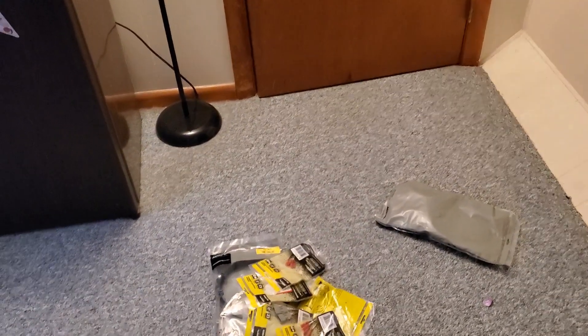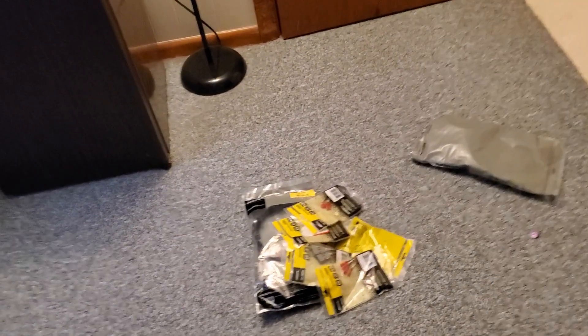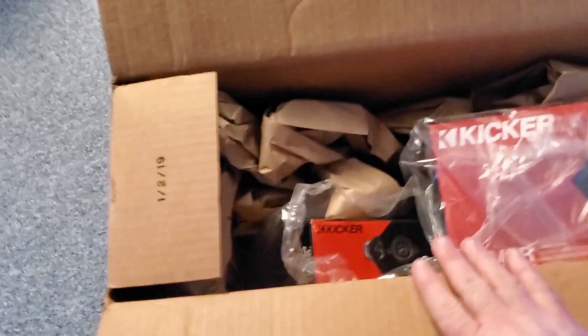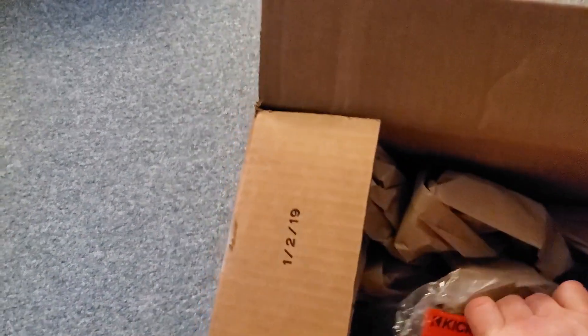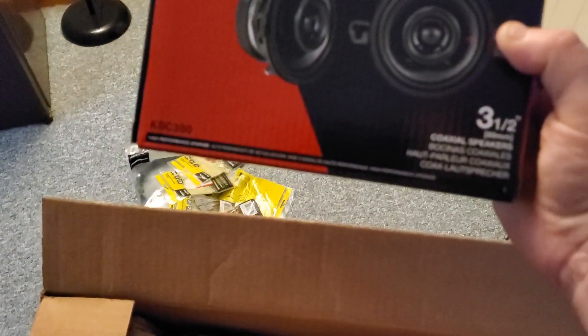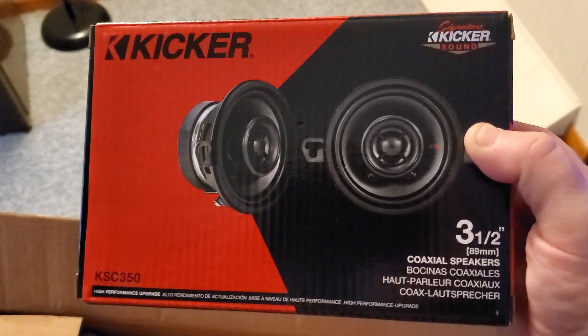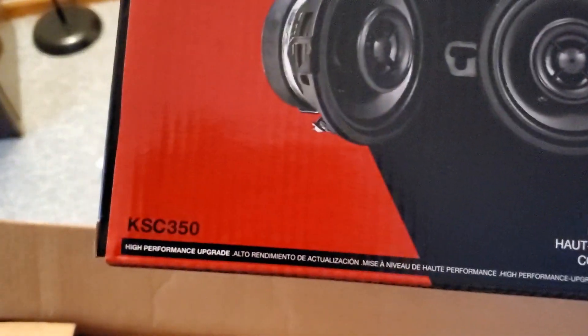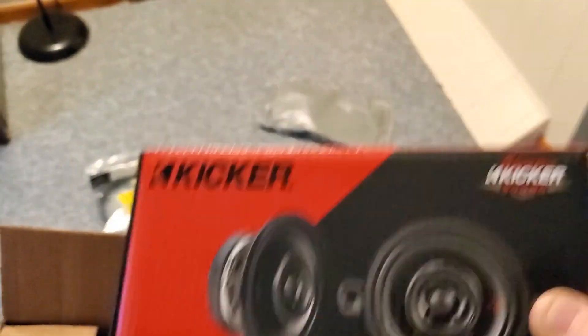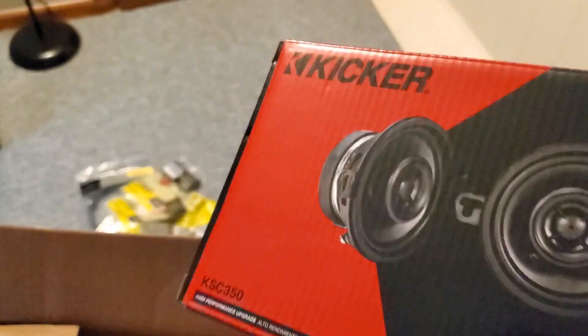Right now we're going to get into the unboxing. I've decided to go with Kickers for two main reasons: A, Kickers can handle a lot of volume — they're very well known for handling volume without failing. Number two, I have an accommodation so I got a special deal. What we have here are the Kicker KSC 350 three and a half inch standard coaxial — I'll only be using one of these. This is going to go under the dash, but there's no mount available so we'll have to make a special mount.